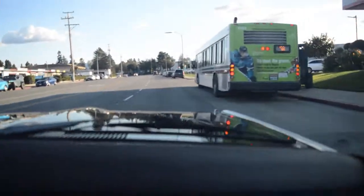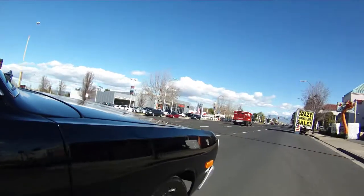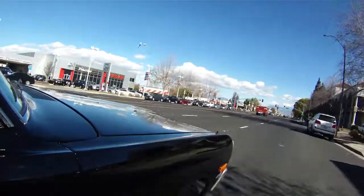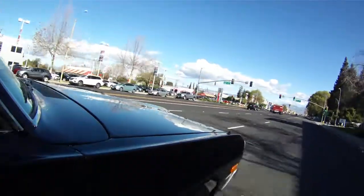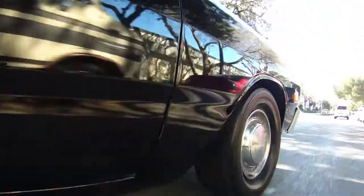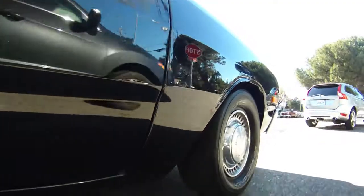We're driving on Stevens Creek right now, and you can see the outside right turn signal is functional — flashing beautifully. Since we've got this nice 1974 Dodge Dart out on a test drive and we're cruising around the streets of San Jose, I'm going to pull into a service bay and have it put up on a hoist so we can see what's going on underneath. Come on, folks, let's take a ride and join me.